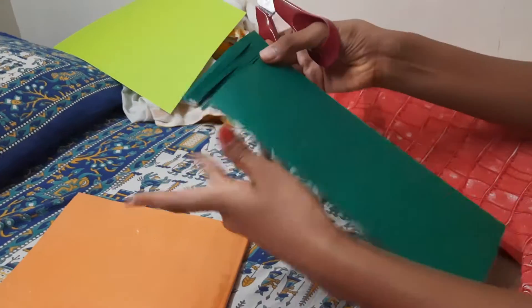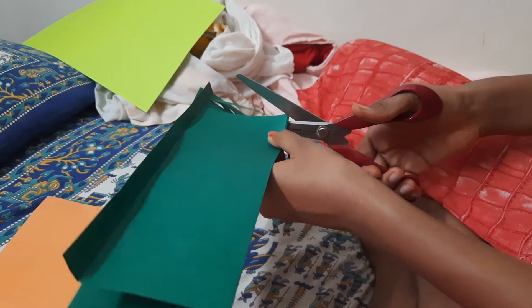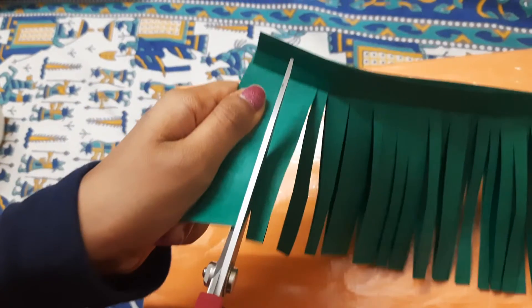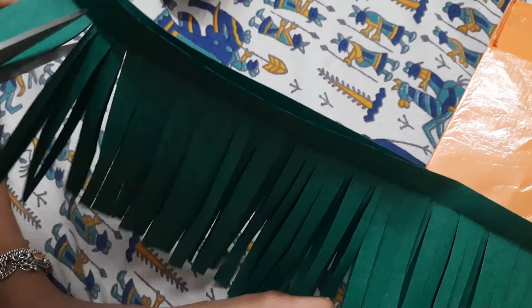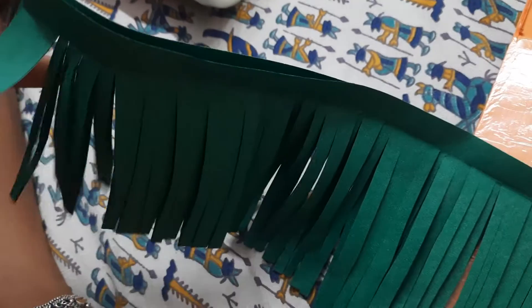One more tip: you can actually decorate your paper before cutting it, but we're just going with plain today — it looks classic. So we're going to finish cutting the paper now. Make sure to cut them consistently; if you cut them too thick and then cut them in half, it takes more time. Cut them slowly but thin — you don't want to spoil the whole flower.